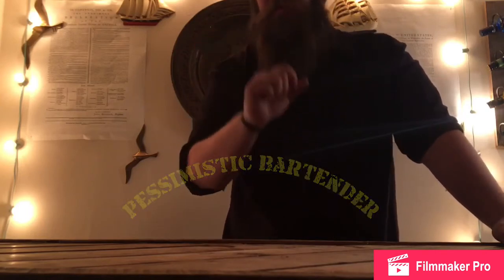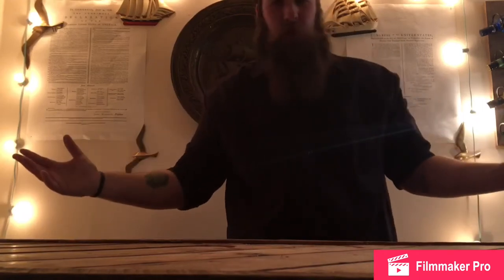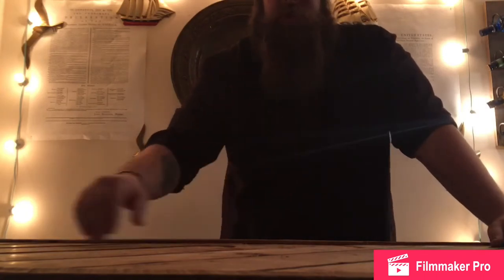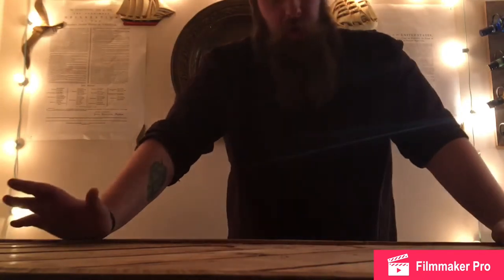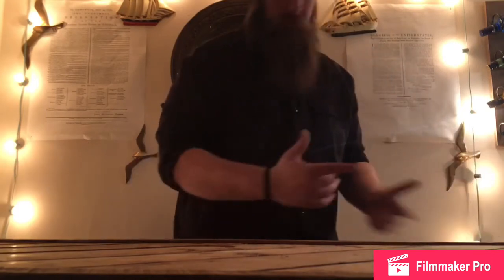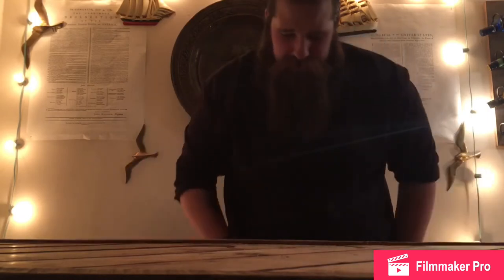I'm Pessimistic Bartender, and I'm going to be educating you on how to make some great cocktails. This is my first time doing this big ol' interwebs thing. I've been doing other videos on Snapchat, but here I am, trying to make it a little bit bigger, so hopefully you like me — I don't really give a fuck. But here we are at the Brig, and this is my bar, and you'll be seeing this place a lot. Let's get started.